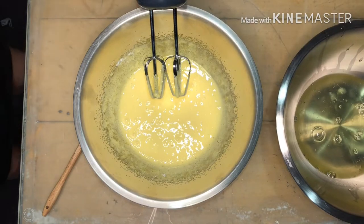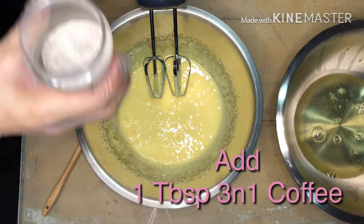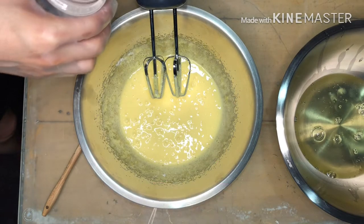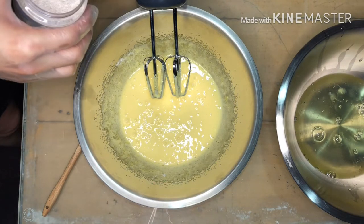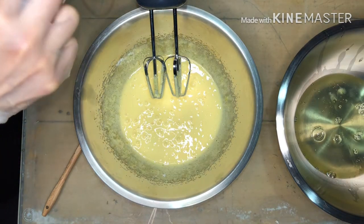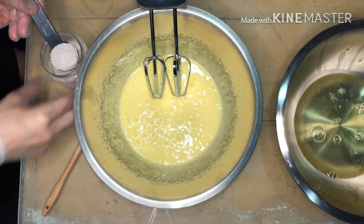We're going to add the coffee flavor. I'll use 3-in-1 coffee instead of pure coffee, because the taste might not come out right with pure coffee. I will put 1 tablespoon of 3-in-1 coffee.